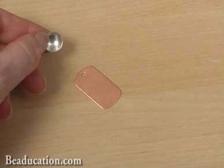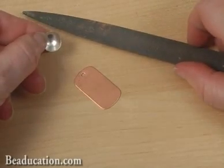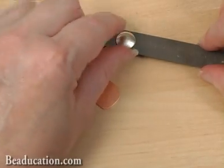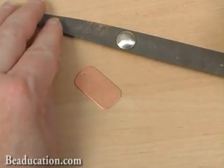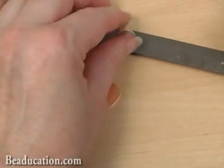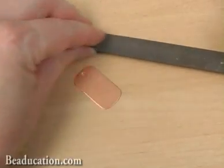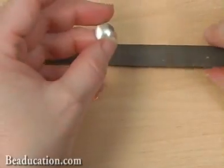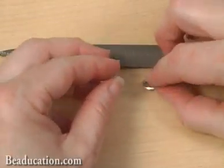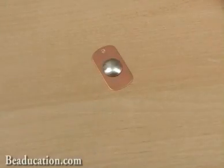You may also want to make sure that the connection is going to be as tight as you can get it by placing the domed blank dome side up on your flat needle file and give it just a little bit of filing. That will give you a nice flat edge along the rim of the blank and it'll connect really nice and tightly onto the back part of your pendant.